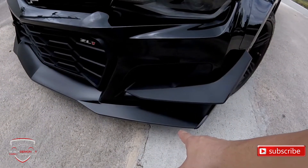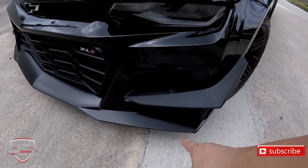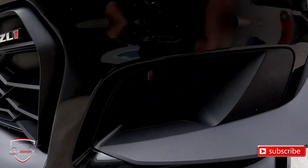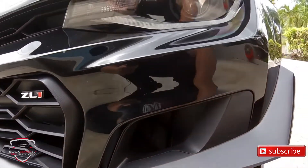The front lip is very big, much more aggressive than the regular ZL1, as well as the canards — these giant winglets here — which allow the air to cool the brakes.